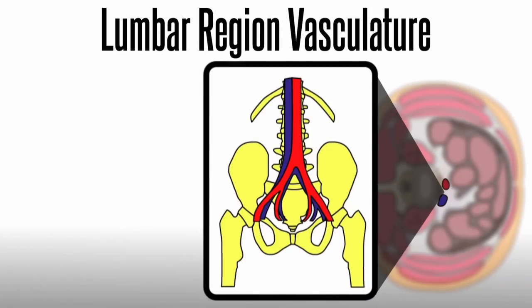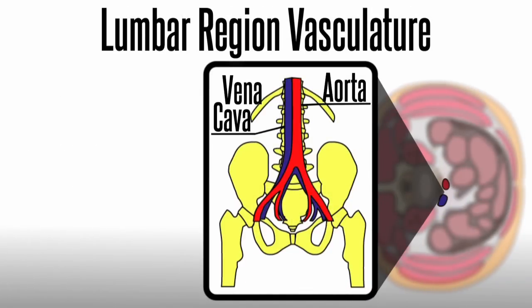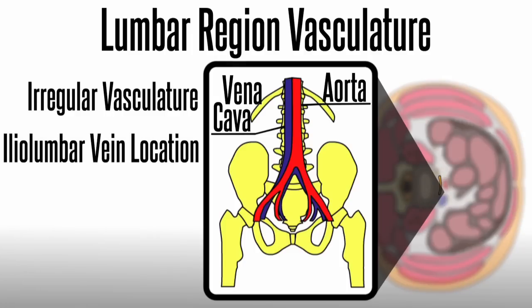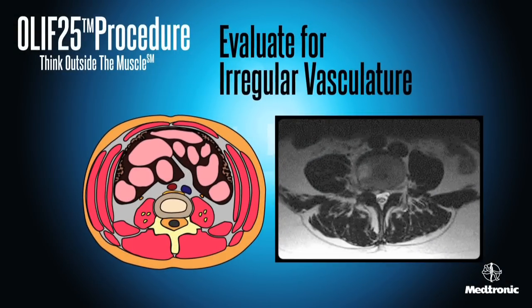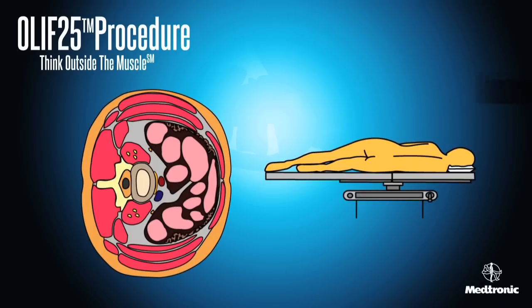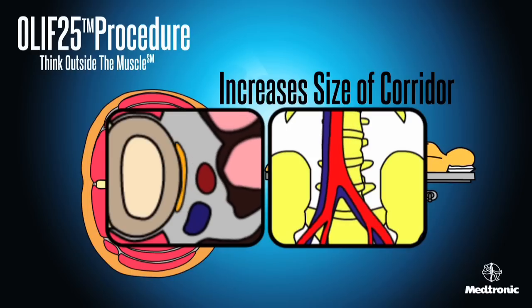Lumbar region vasculature primarily consists of the great vessels — the aorta and vena cava — and multiple segmental vessels and tributaries. Anatomical concerns include irregular vasculature, location of the iliolumbar vein, high bifurcation, and transitional anatomy. In the OLIF 2-5 procedure, pre-op axial MRIs should be reviewed to evaluate for irregular vasculature. Positioning the patient laterally with the left side up increases the size of the corridor between the psoas and aorta as the great vessels move to the right.